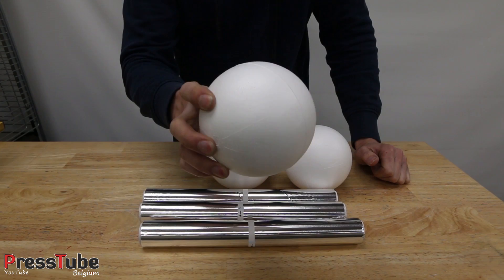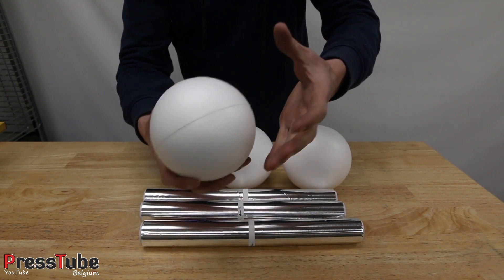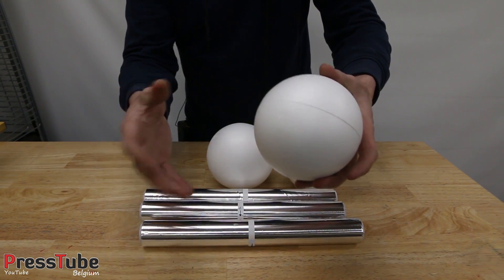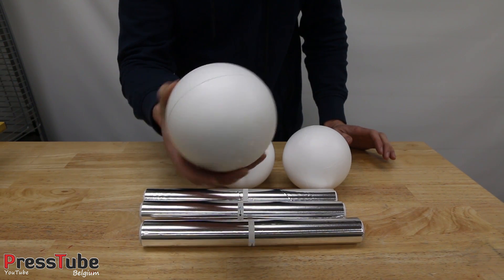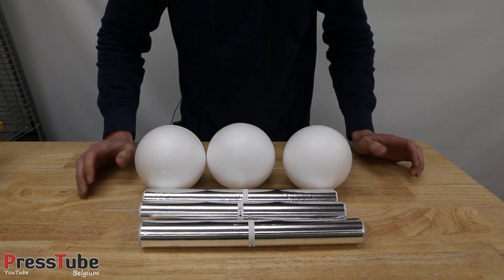I'm just gonna embed these styrofoam balls in my casting sand, pour some molten aluminium on them, and hopefully — normally — the styrofoam will evaporate with a lot of smoke and some fire. You will see that in the video. And then I will have a nice round aluminium ball, which I'm gonna polish to a mirror finish hopefully.